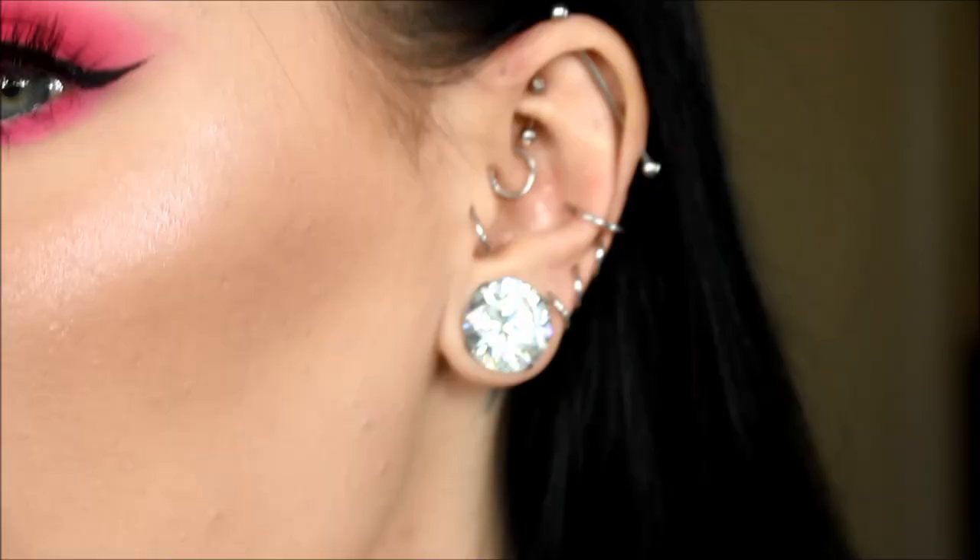Today's video is going to be a conch changing video. I've seen a few of these on YouTube but I feel like I have a lot to share. I'm going to be showing you two different kinds of jewelry — I think these are the most common kinds. I have a hoop in one of my conch and a stud in the other, so I'll be taking both out and putting them back in.